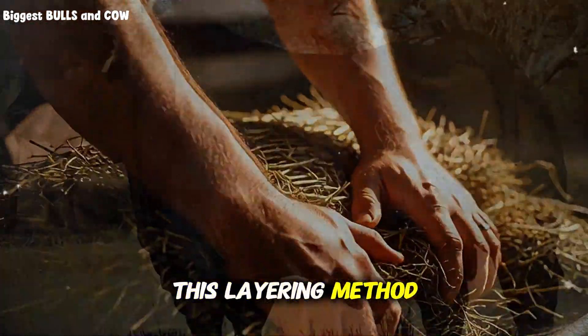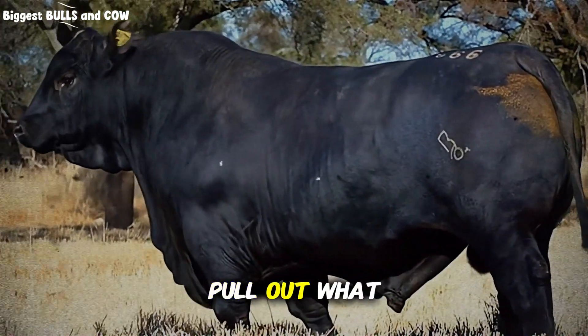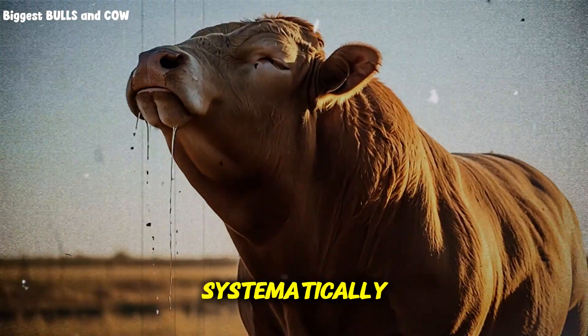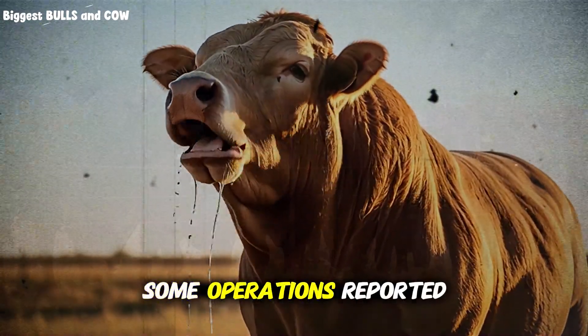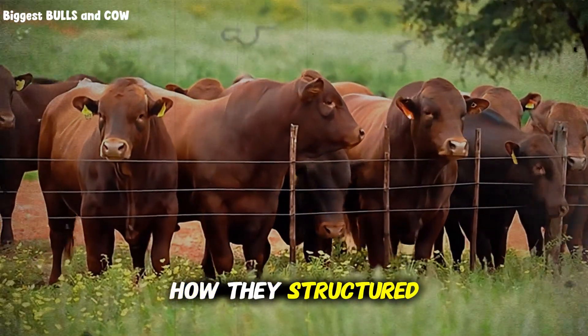And here's something most people never consider: this layering method also reduces waste. When you throw out loose, mixed hay, cattle sort through it, pull out what they like, and trample the rest. But when you present hay in structured layers, they eat more systematically, and waste drops significantly. Some operations reported cutting hay waste from 20% down to under 8% just by improving how they structured the feed pile.